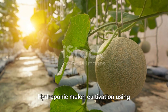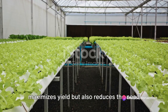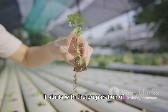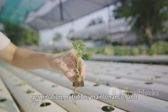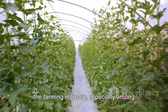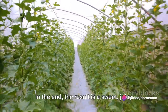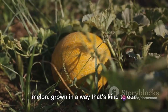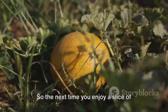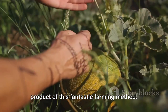Hydroponic melon cultivation using cocopeat is a method that not only maximizes yield but also reduces the need for soil and traditional fertilizers. It starts with the preparation of cocopeat, followed by planting, germination, nutrition, maintenance, and finally harvesting. It's a method that's gaining traction in the farming industry, especially among those who value sustainability and efficiency. In the end, the result is a sweet, juicy melon, grown in a way that's kind to our planet and innovative in approach. So the next time you enjoy a slice of melon, remember, it might just be the product of this fantastic farming method.